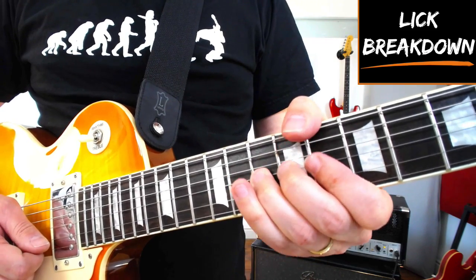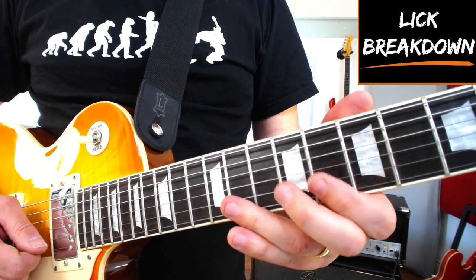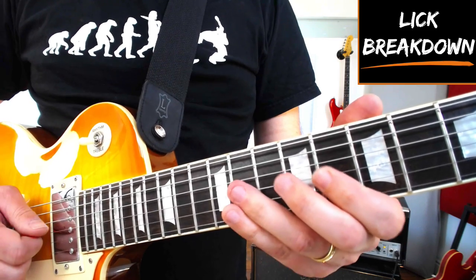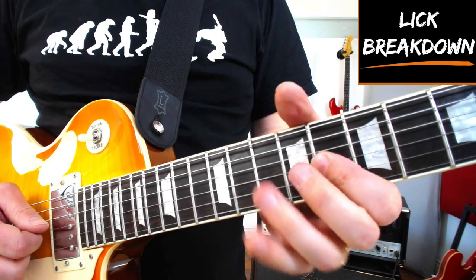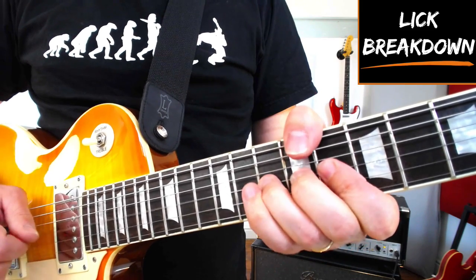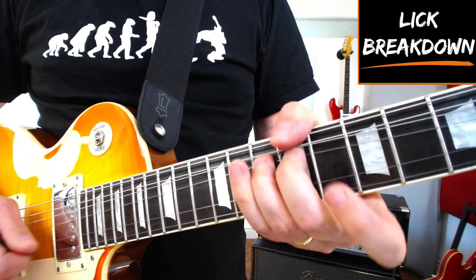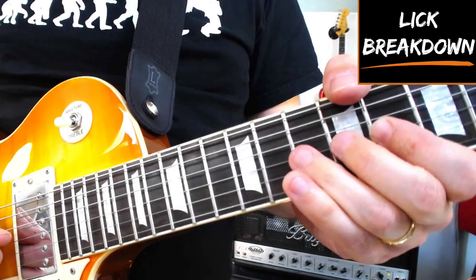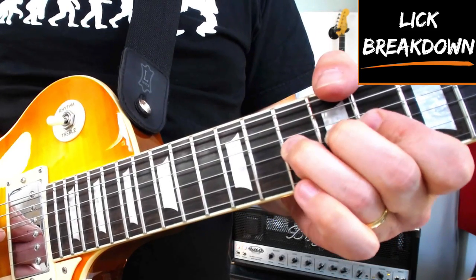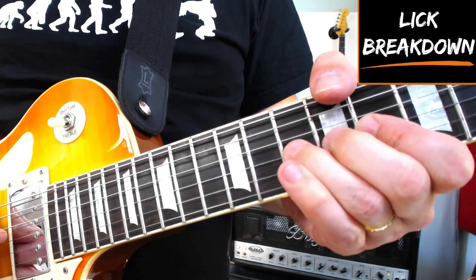Then go to the top of your 8, 11 down to 8 on the B, 11, 10, 8 on the G, before going 10 to 8 on the G. Notice a little blues curl, which is a tiny little bend on this G string at the 10th fret.